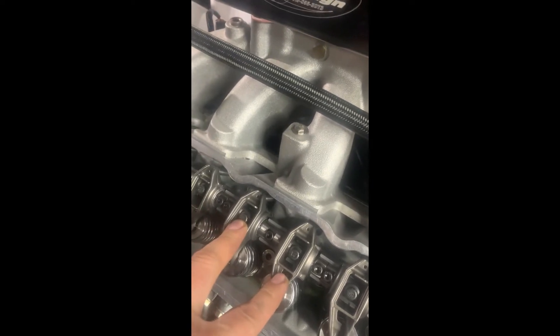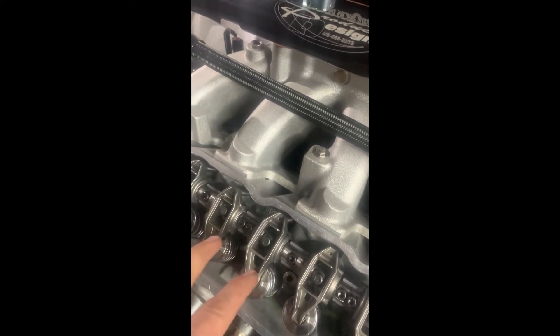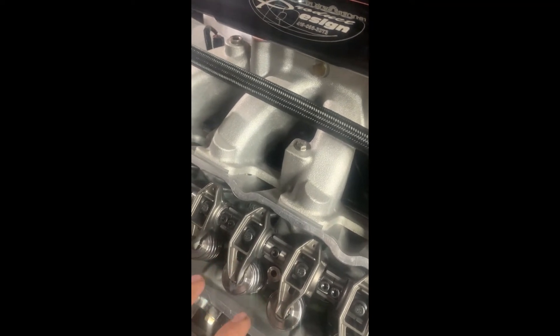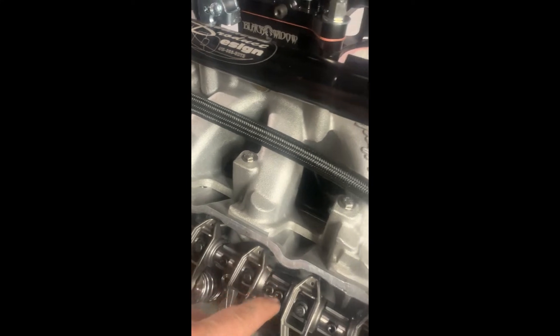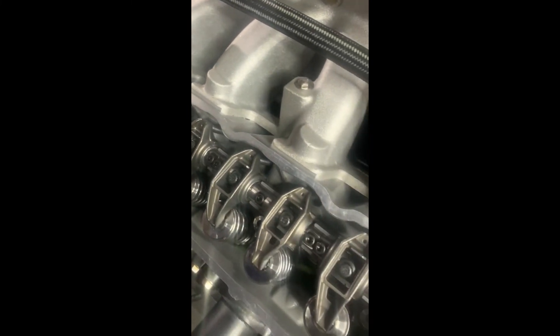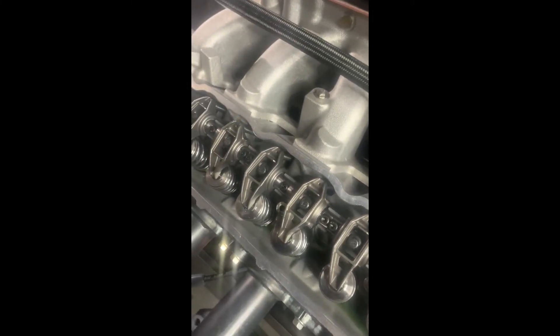These things bolted down pretty good — I could feel the preload as I was tightening them down. They're made to maintain the same factory rocker height, so you can use the same push rods. I've got custom made push rods in this engine, so I wasn't inclined to replace those. It just bolted straight on — a real simple deal. Can't wait to get this out and give it some revs.